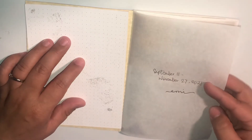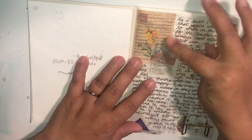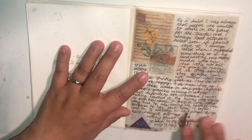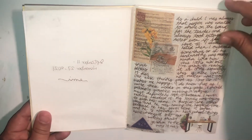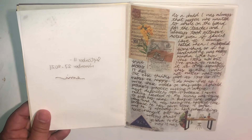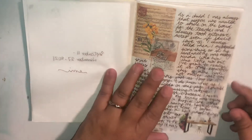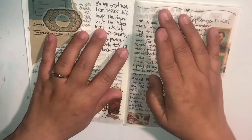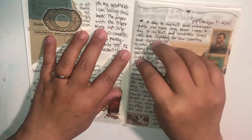So September 11th to November 27th — about a month and a half. I did add stickers, sticker flakes, papers, different kinds of washi tapes, and they're really, really fun. For the most part I used a brown pen, and I actually finished up one of my ink joy gels — the brown one — using it in this book.